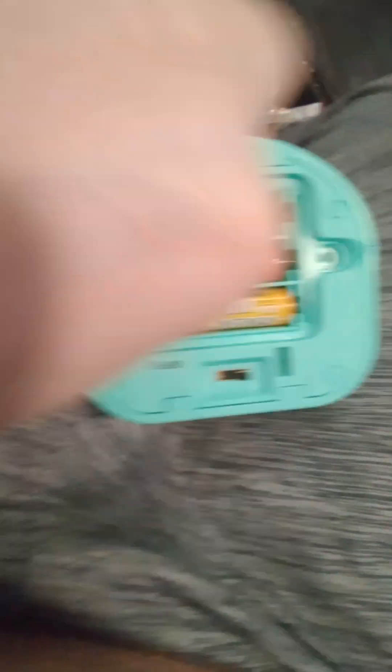None of them are corroded, which it shouldn't be because that's new. These are my double A batteries. What you're gonna do is put the flat end against the spring, which should be self-explanatory.